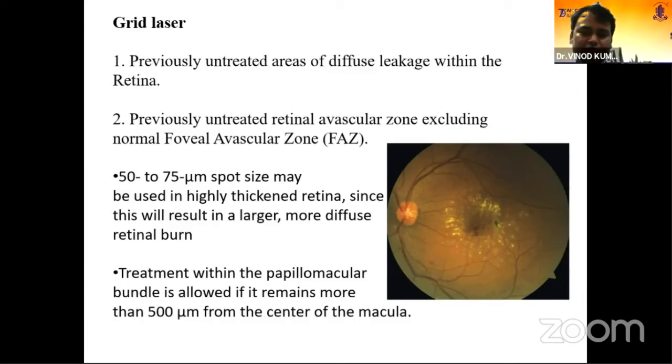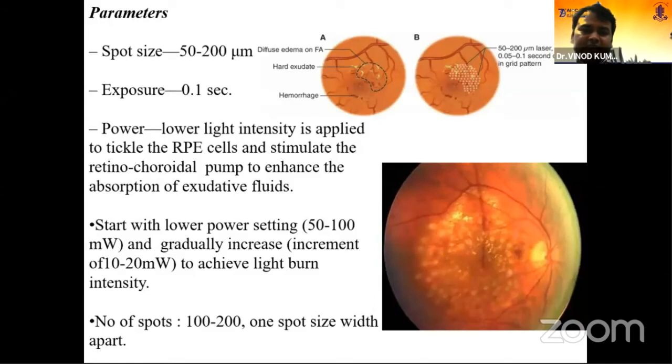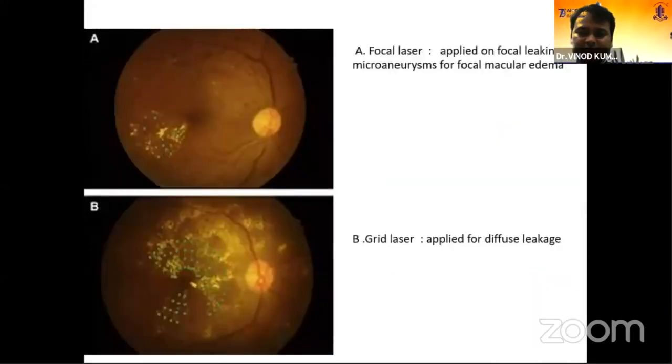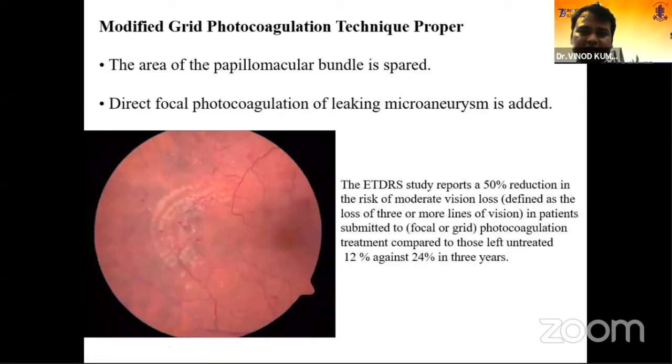For grid laser, treatment is allowed only if the edema remains more than 500 microns from the center. Parameters: exposure time 0.1 second; spot size 50 to 200 microns; start with lower setting and gradually increase to achieve a light burn. Number of spots is 200 to 300, and distance between two spot lasers is one spot-width apart. All leakage areas have to be covered. For focal laser the focal pattern is applied, and for grid laser a grid pattern is followed from the center of the macula within the 2-disc-diameter area only. Modified grid is grid plus focal.